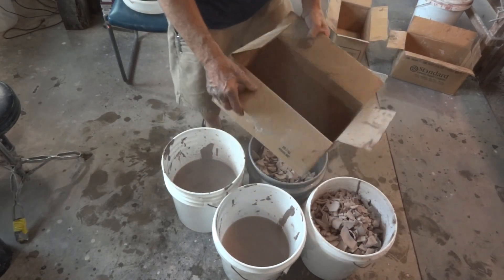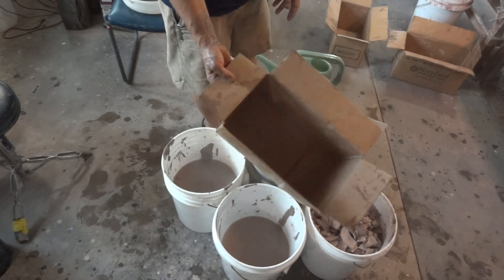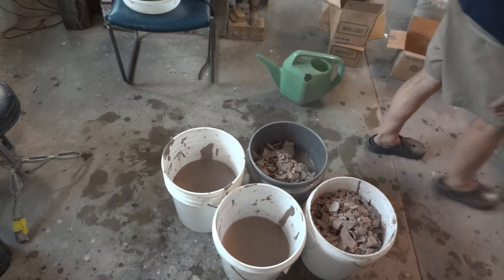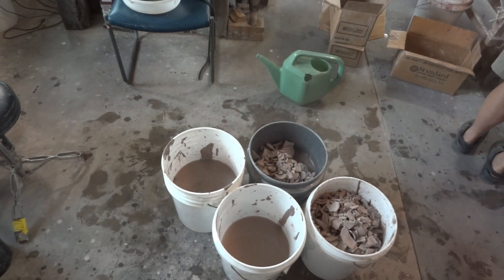See these boxes — don't destroy them or burn them or get rid of them, because you can use them like this to re-utilize them. They're useful.